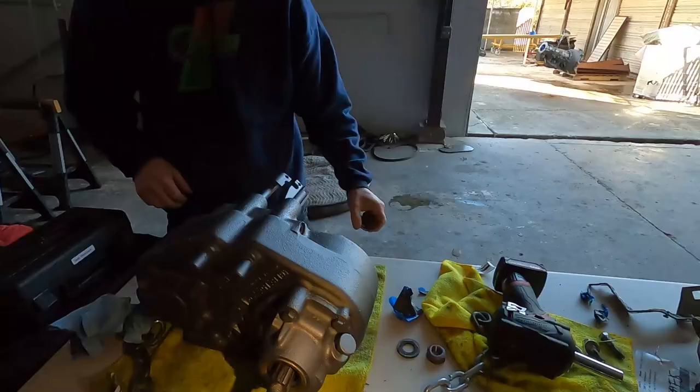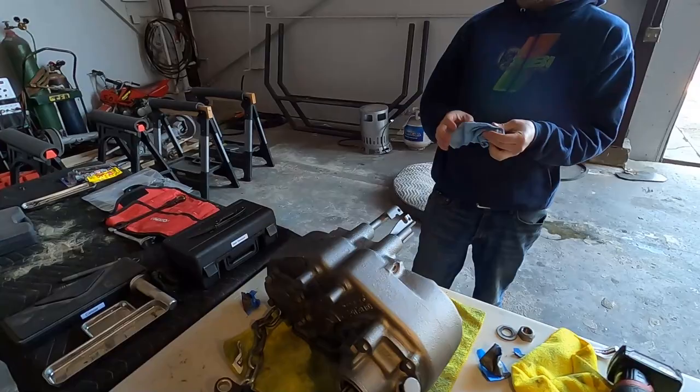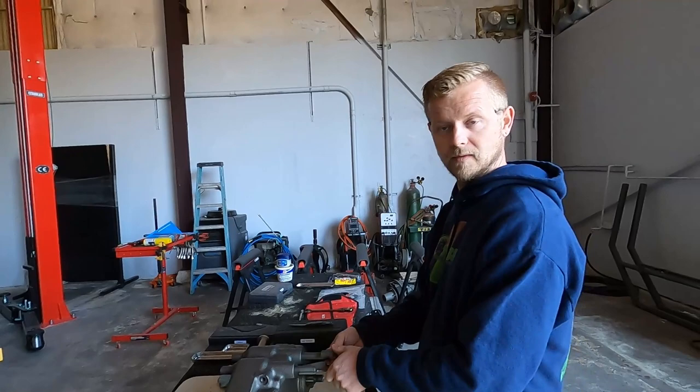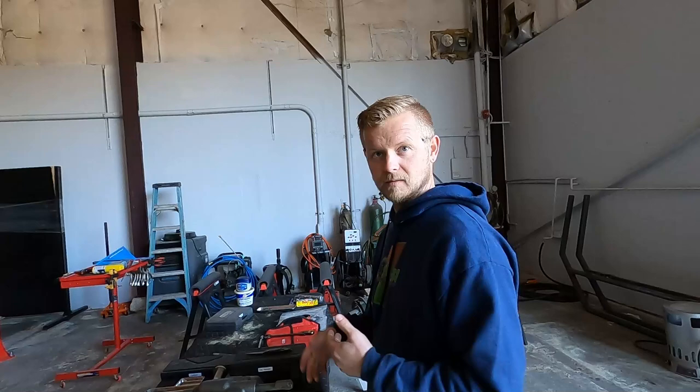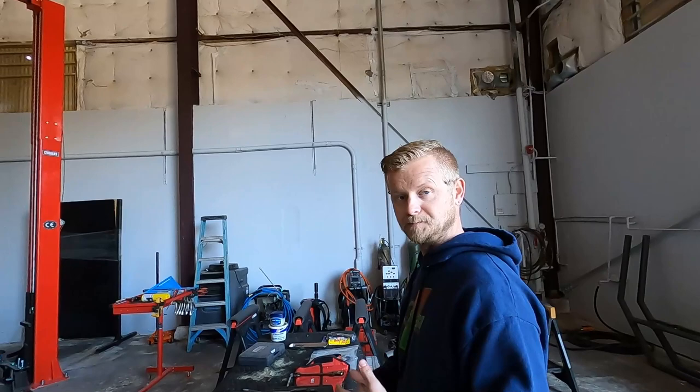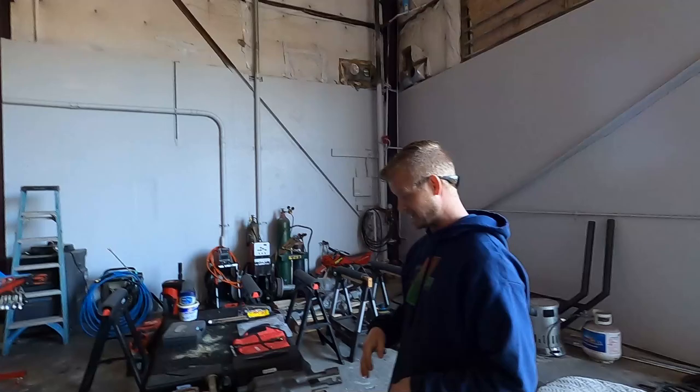If you guys know anybody, this transfer case is for sale - we decided to go a different way. Message me or email at info@mbimotorsports.com or comment below. This is the J-shift, so it is capable of front and rear independent operation. We weren't going to run it that way but someone could. You can do front wheel drive only - if you're doing some wheeling and you have a locker in the front, you don't necessarily want to be locked in four wheel drive the whole time. You can pop the rear to neutral.